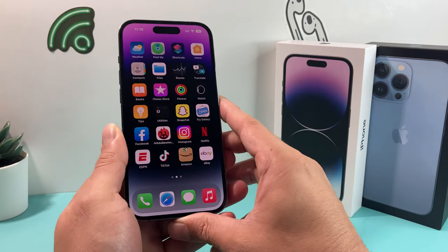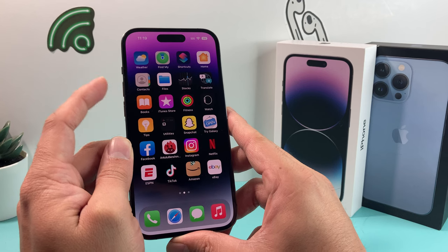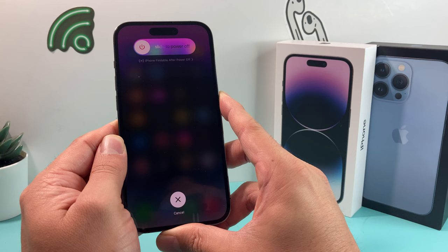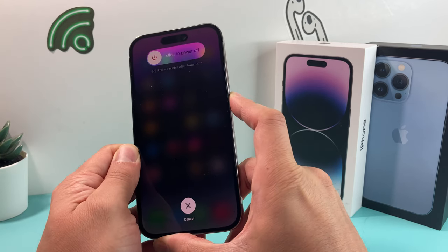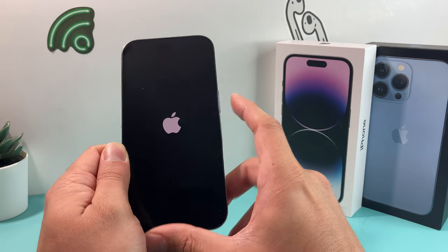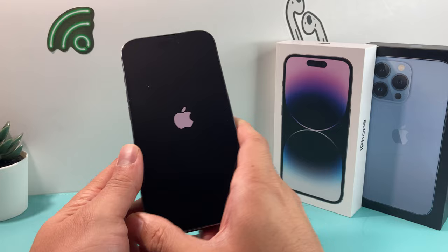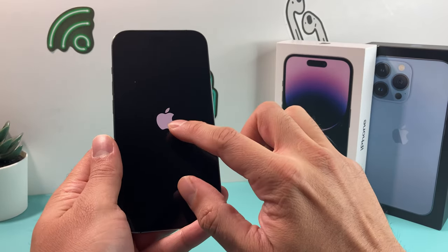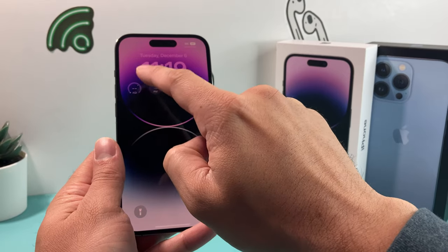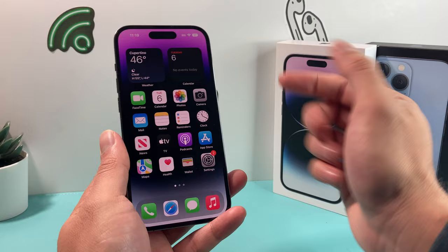If you're still not discovering the printer, the next step is to do a forced restart of your iPhone. On iPhone 8 and above with iOS 16, quickly press and release the volume up button, then quickly press and release the volume down button, then hold the side button. Hold it until the screen goes black and the Apple logo appears, then let go. Note: if Siri activates, you weren't quick enough with the volume buttons. Once restarted, try to discover the printer and print again.